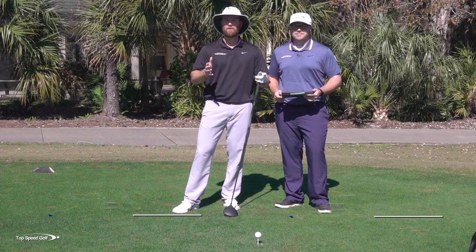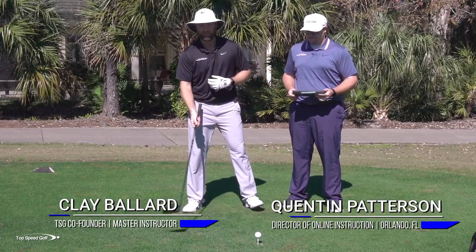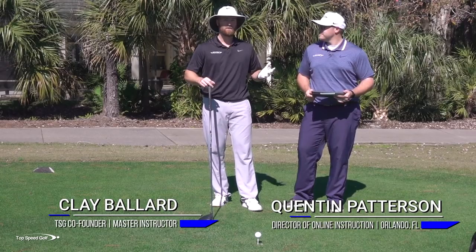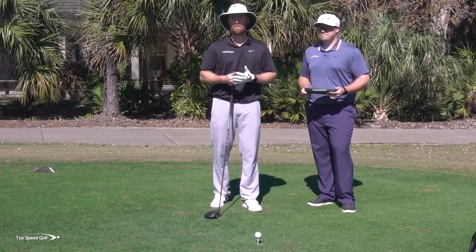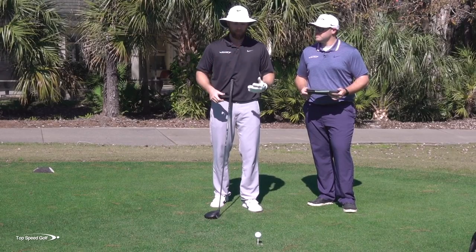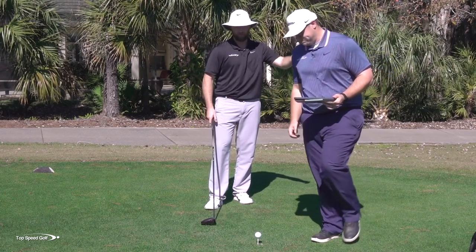Let's jump right in. I'm going to make a couple swings - I'll talk about the idea of keeping my chest a little more closed, and Q is going to read some of the FlightScope numbers to see what swing speed is doing. We'll talk about the pros and cons of opening versus closing with your shoulders, and which is right for you.